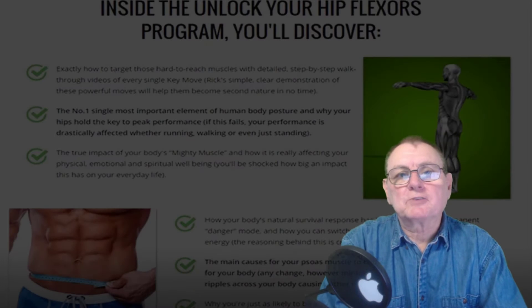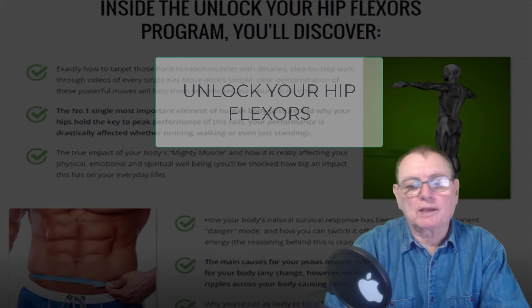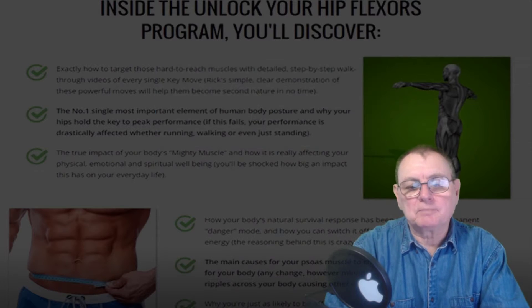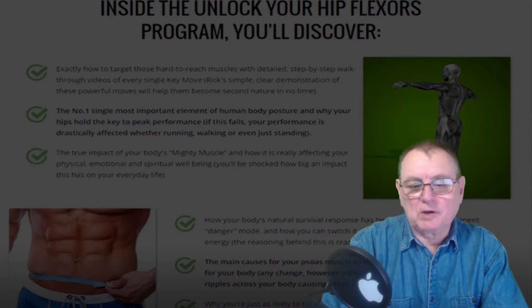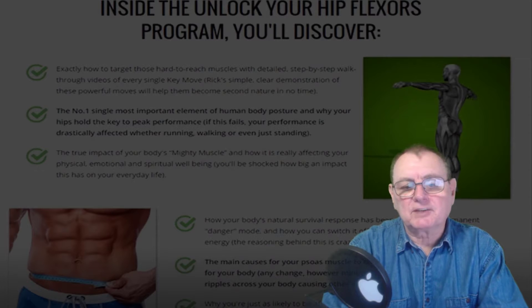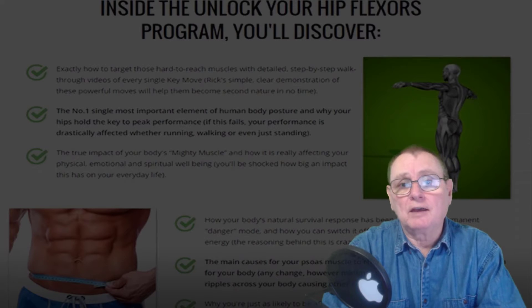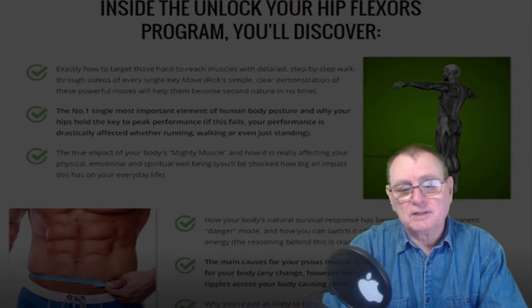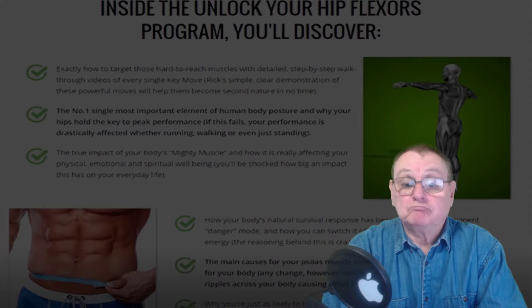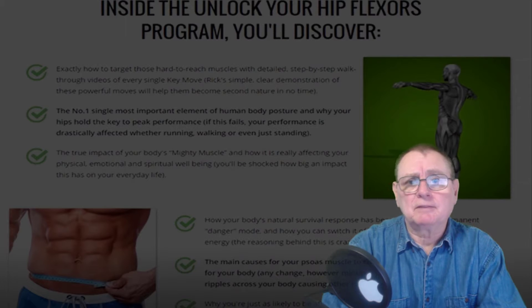Hi there, it's Rob Hillman from EZ Training Guides and today we've got a short video on the book 'How to Unlock Your Hip Flexors,' written by Mike Westerall and Rick Caselge. It's quite interesting because if we have our hip flexors adequately exercised, it can stop a lot of things like joint pain, digestive problems, low libido, and even poor posture.